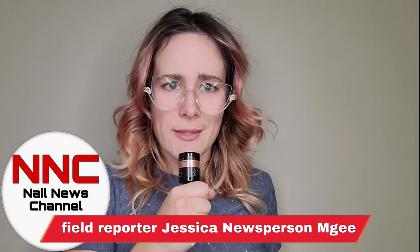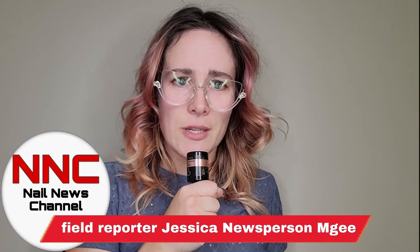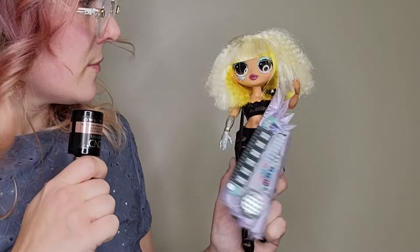Good evening, guys! This is Jessica News Person McGee reporting live from the LOL Dolls rock concert. We are covering season eight, challenge number seven: Chandelier Chic. It is very exciting — we are celebrating Plexigel, and because it is so clear, so strong, and brilliant, so are chandeliers. We had to make chandelier-inspired nail art. I decided it was a great idea to make a straight-up chandelier for this fancy concert. Without further ado, I'd like to introduce you to the rock star LOL in my almost six-year-old's bedroom!